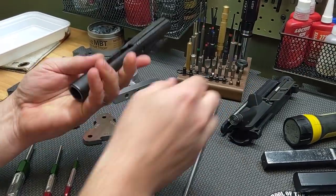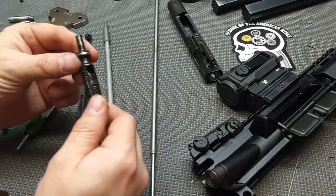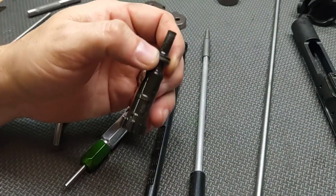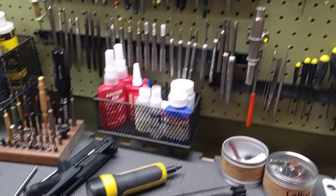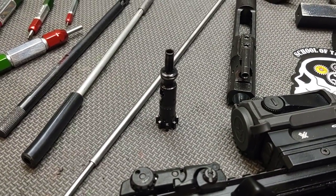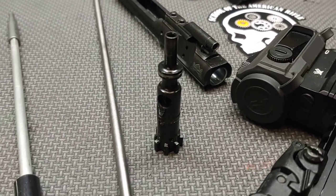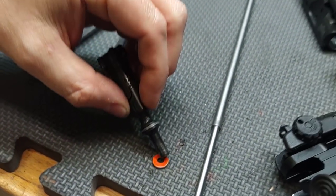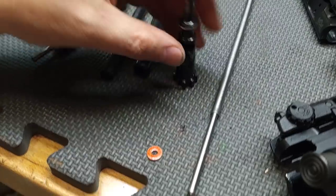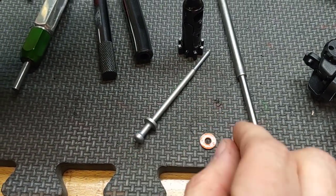Moving on to the bolt. I want to test for magnetism using a small non-magnetic washer. Unless you're shooting steel-case ammo this isn't critical, but I'll show the test on screen. I try to pick up the bolt with the washer, then do the same with the firing pin — nothing. Both pass the magnetism test.